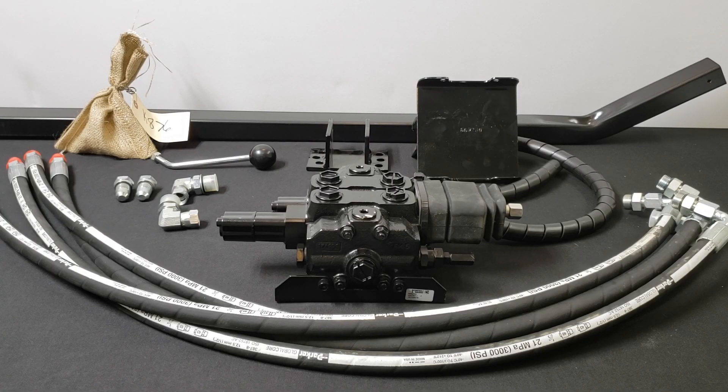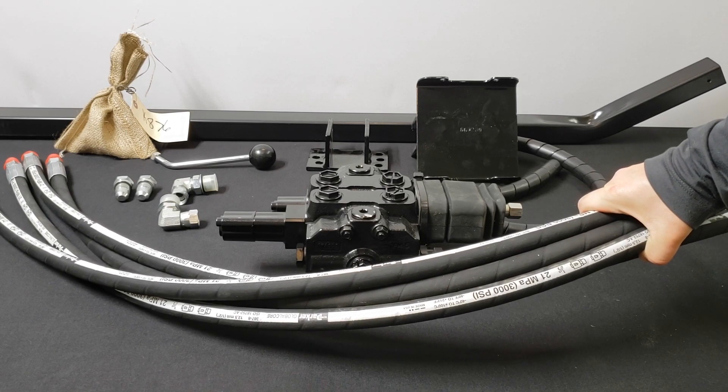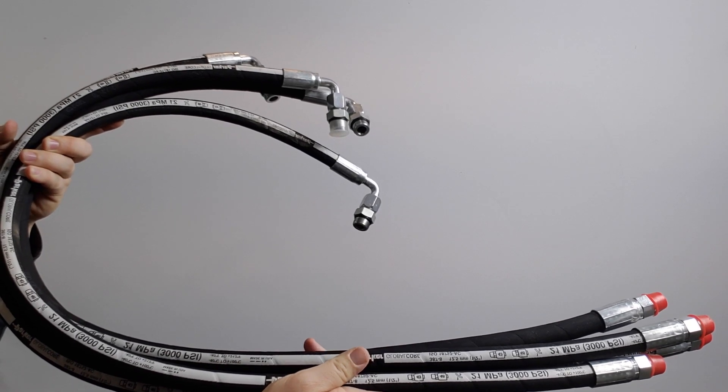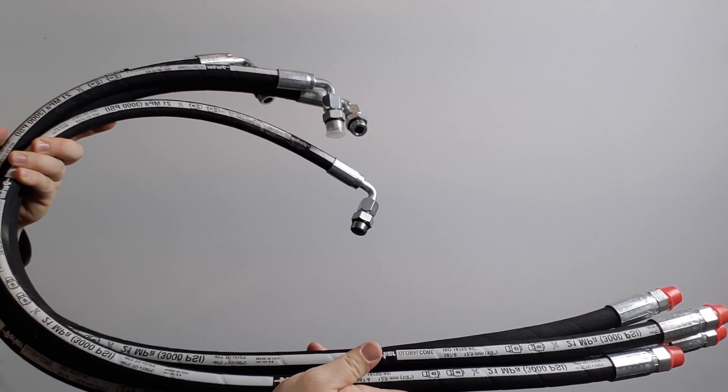The items included in the kit are the four hoses that go from the working ports on the valve to the steel lines on the loader. These are the hoses that the oil will flow through to control the loader as well as the bucket.